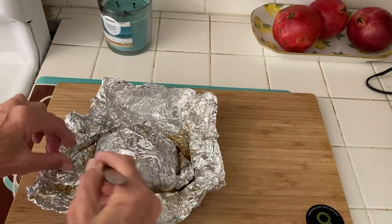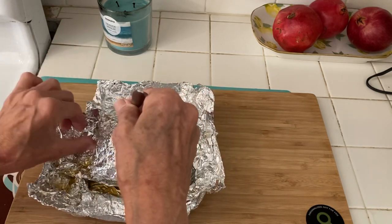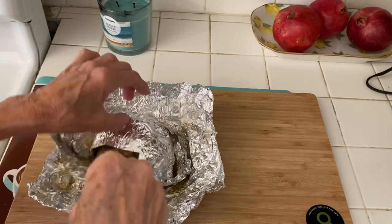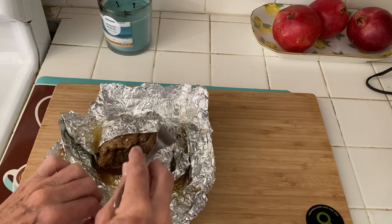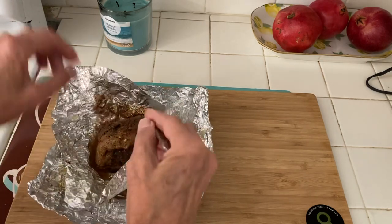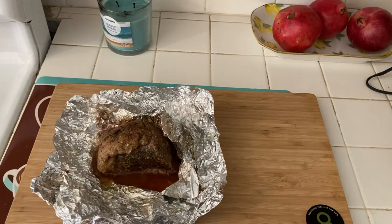If you had meat and you weren't sure if it was going to be very tender, if you cook it this way it's going to be really good. Yummy! Three days of the Stillman diet is enough — it's really a crash diet.